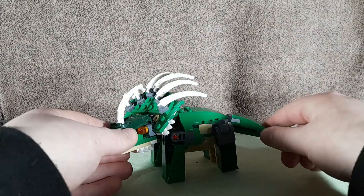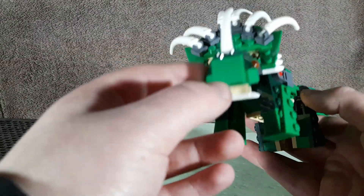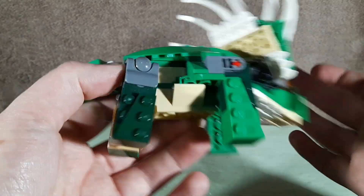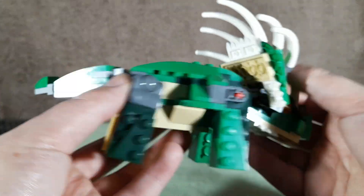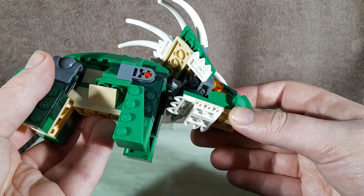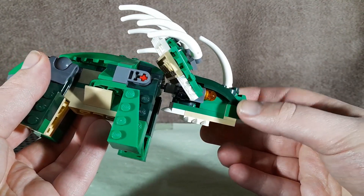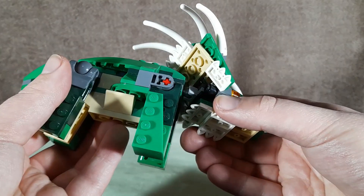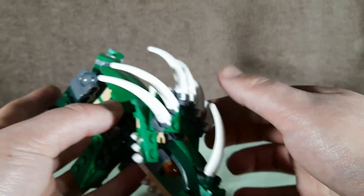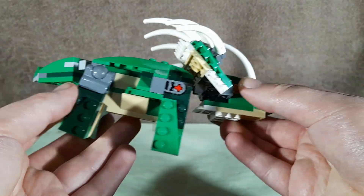So as you can see, this is obviously using the base Triceratops model, with obviously too many pieces for it to be made with one set. We modified the head a little bit to make it look a little better using some spare pieces. You can see we've got some spikes on the bottom, we changed this horn to the larger one, we removed the two horns here and added all of these spikes here.